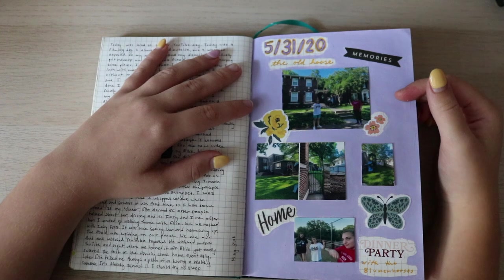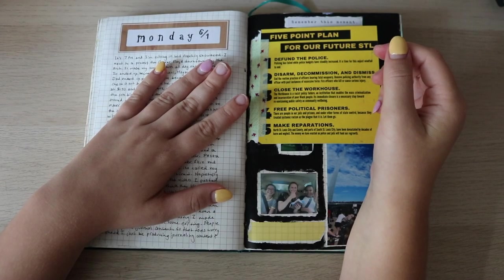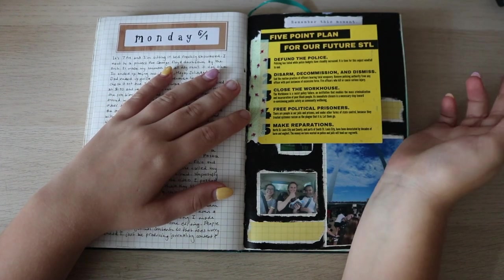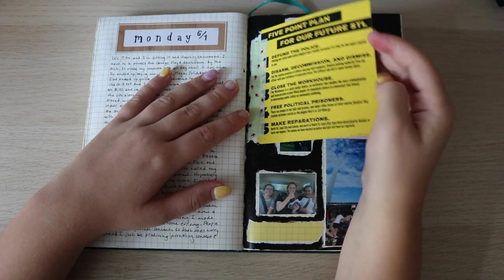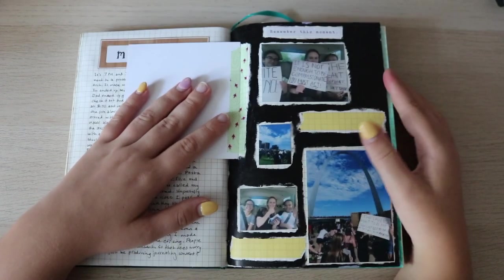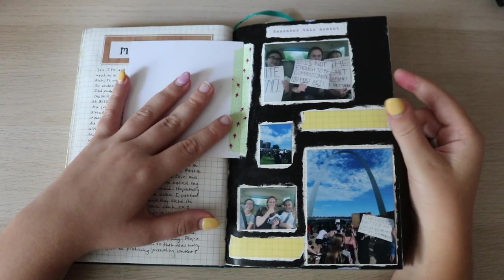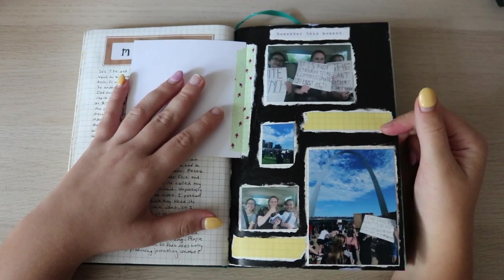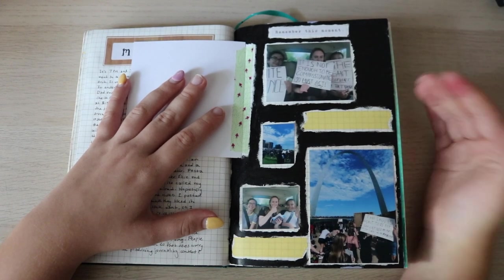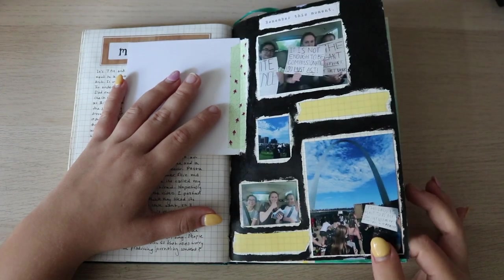Sunday — I visited my old house and did a whole picture spread of it. Monday was June 1st. I went to another protest — there was a little information card they gave out and I put in pictures. I went with my friends. At this point I was like, going to these protests is more important than worrying about corona — that's still important, but I wasn't going to let it hold me back. Here's a picture by the arch at the protest.